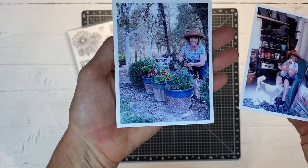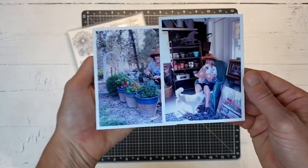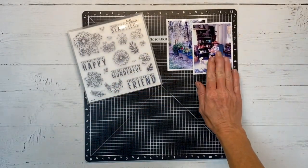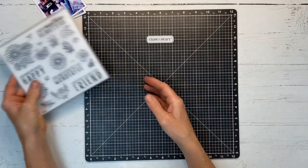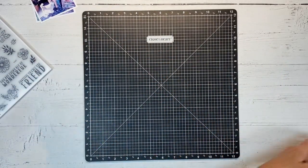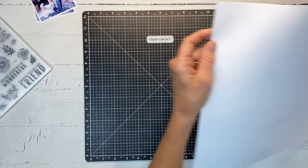I have two photos of my mom — she's an avid gardener and she finally got her first she-shed after all these years. That's her sitting in her little gardening shed. When I saw this stamp I just wanted to use these flowers and make a layout for her.